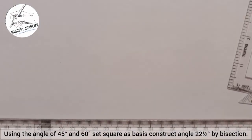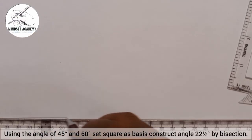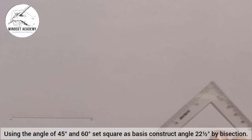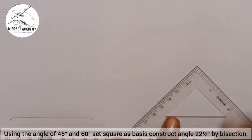The first thing you do is draw your horizontal line at any given length. We'll call this point A and this point B. Now, since 22 and a half is obtained from 45 degrees, I am going to take my 45 degree set square. When it is placed this way, any of the inclined axes here is 45 degrees.